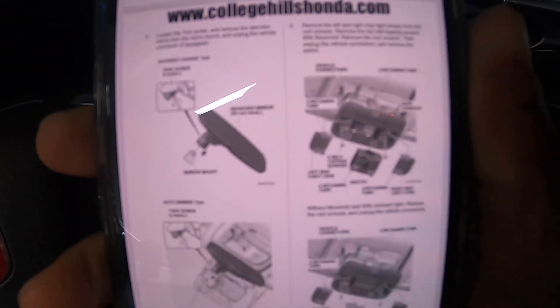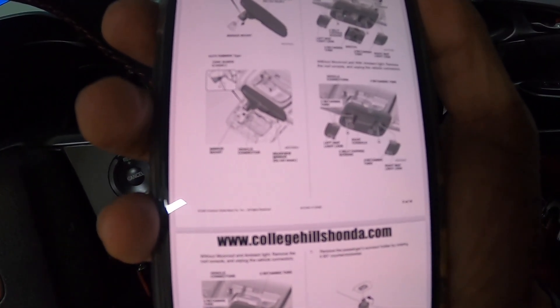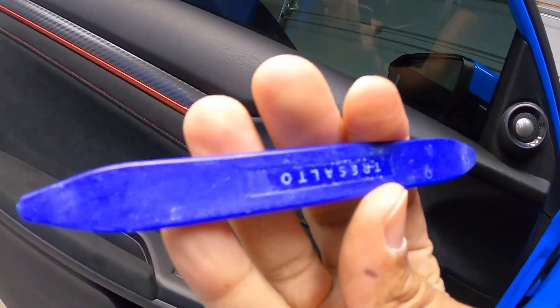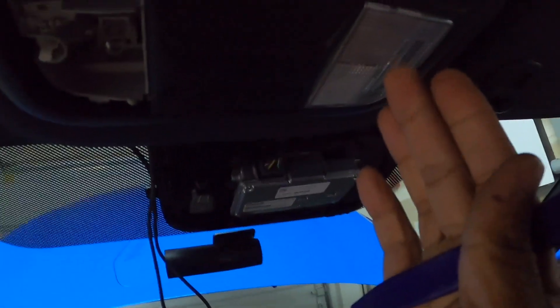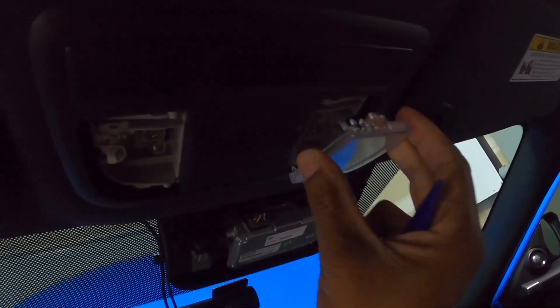There are different instructions depending on whether you have a moonroof versus no moonroof, or moonroof versus ambient lighting, so follow your appropriate instructions. I don't have a moonroof, so I'm going to follow the without moonroof but with ambient light path. There are some connectors in there I need to unplug. It starts by removing these lights and then there are some screws hidden behind here. I'm using my trim tools — I'll link them in the description. I'm going to put my smaller tool in and just flip it out like that.